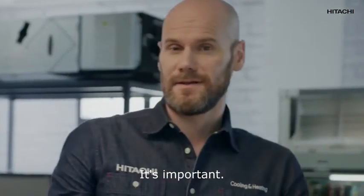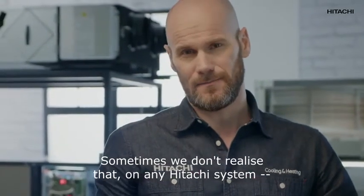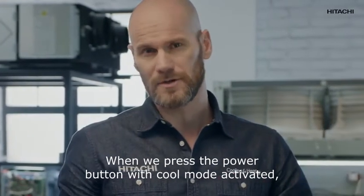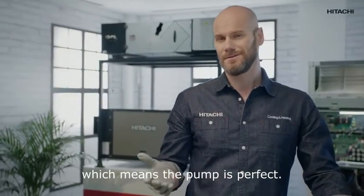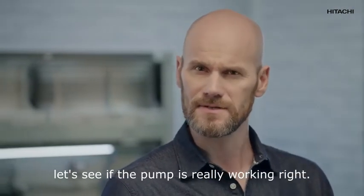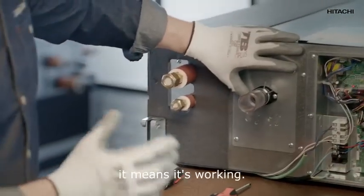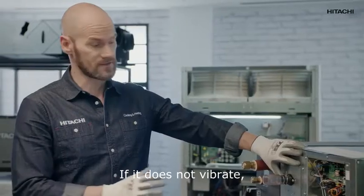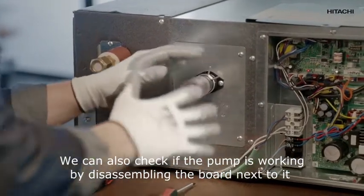Now watch this — it's important. Sometimes we don't realize that on any Hitachi system, when we press the power button with cool mode activated, the pump is also switched on. If that is the case, you'll see there is power supply, which means the pump is perfect. But to finish the testing procedure, let's see if the pump is really working right. Pay attention: to do this, we restart the system. If it vibrates, it means it's working. If it does not vibrate, it means it's broken.